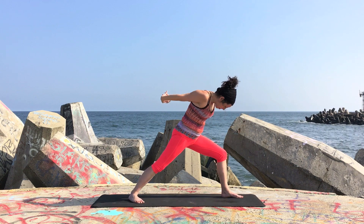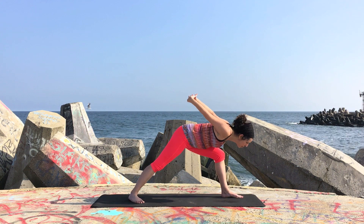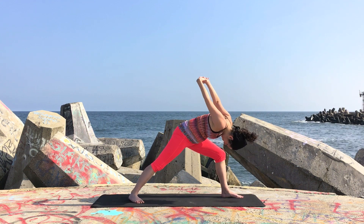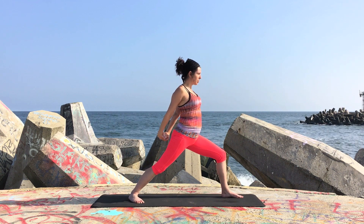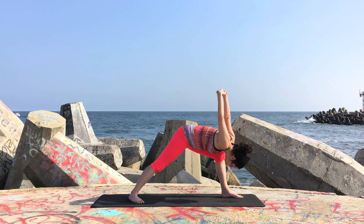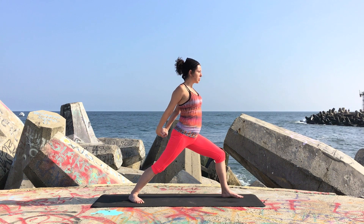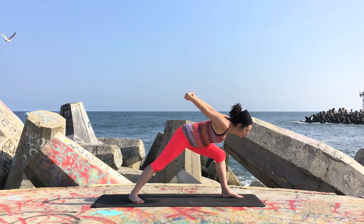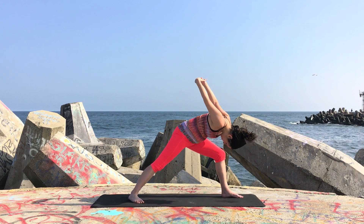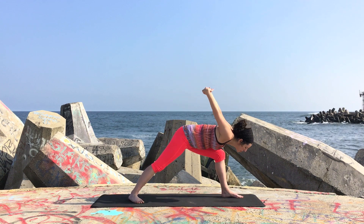With each inhale, begin to lift back up — exhaling to fold and inhaling to lift. Remember to continue to press into the feet; that energy is coming up from the floor, from your legs. The legs are supporting you — they're not moving, they stay in the same shape, and you move from the upper body. Remember to engage the front line of your body, not defaulting to the back. You never want to default to the back and compress the low back.